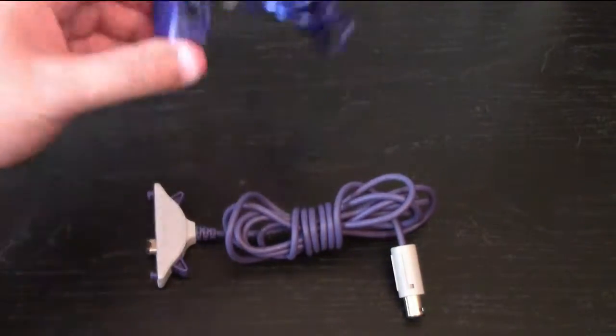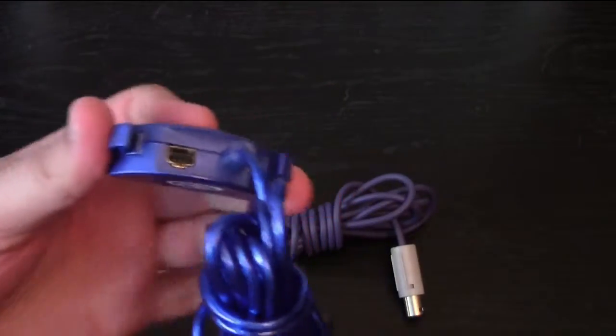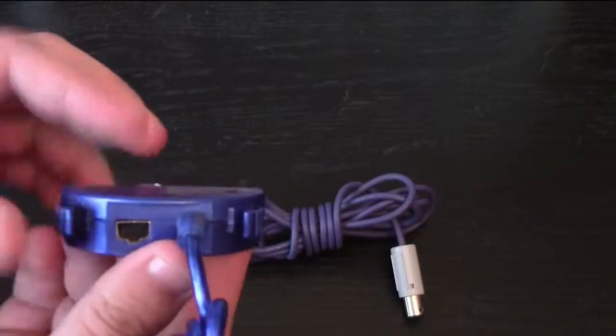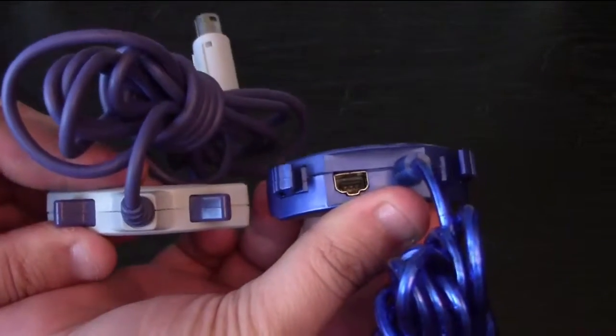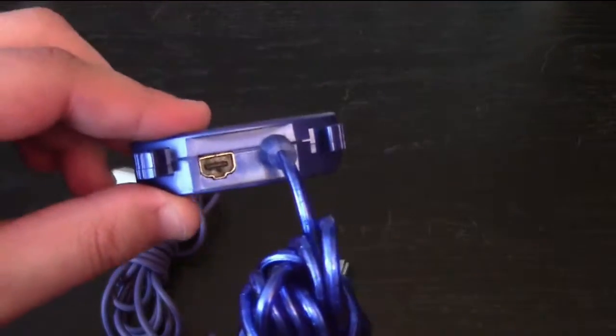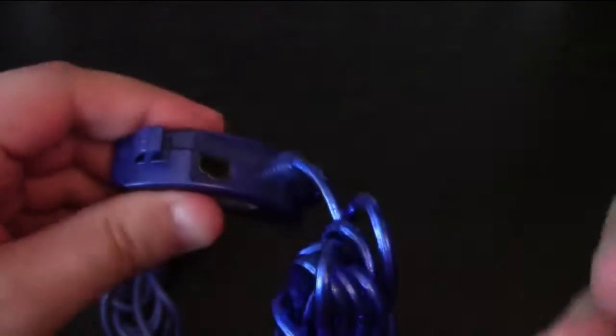There were at least two different versions that I've managed to find, both of which I have here. The first is the official Nintendo cable — it simply connects the two consoles. However, there appears to be a third-party version that has a link cable port on the back to connect to another Game Boy Advance while connected to a GameCube. I have yet to find out what this extra port can be used for.